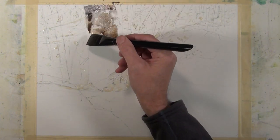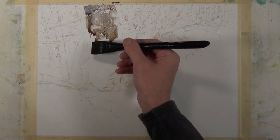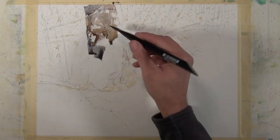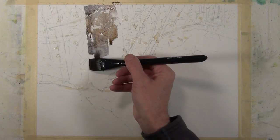You'll notice that I push on the brush, I twist the brush, I drag the brush, and it maintains its natural form and keeps a sharp edge. It's a very nice brush for making expressive brush strokes, and it's just a great all-around general purpose brush.